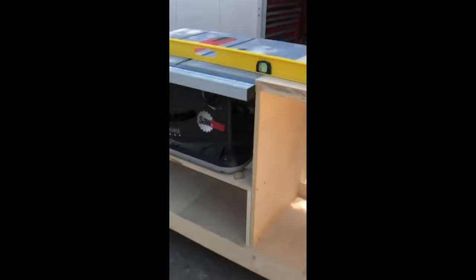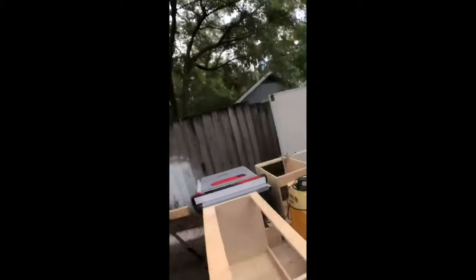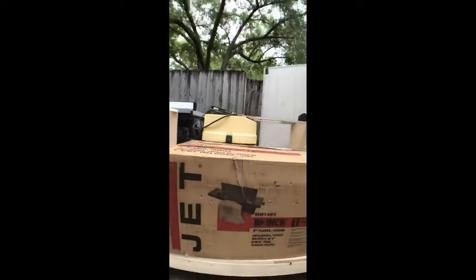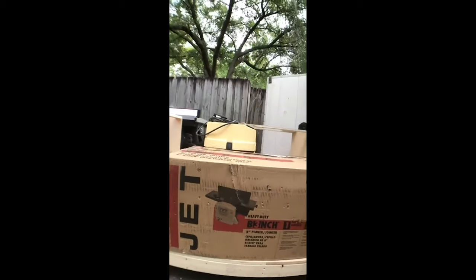I got the pedestal built. The saw's on there and I checked it — that is pretty dang satisfactory. This is what I've been waiting for. I wanted to have a joiner and a planer incorporated into this thing, so I ordered a combo joiner planer from Jet. Now I'm going to build around it — I wanted to fit everything to it.